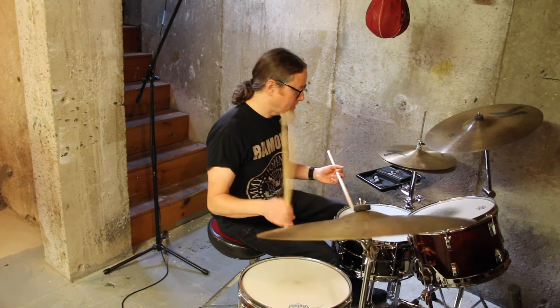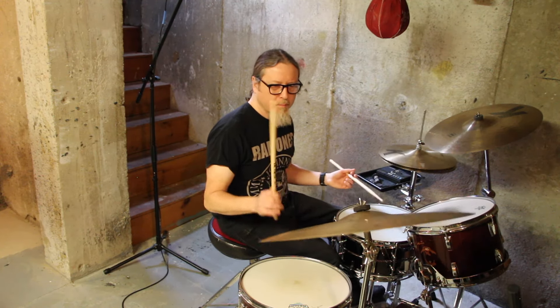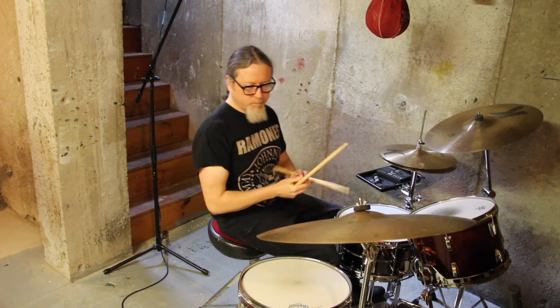So the second thing I thought of was substituting the hands for the snare drum and the bass drum, and you could play some exercises like this. As you saw there, that exercise that challenges your weak hand can also challenge your bass drum.